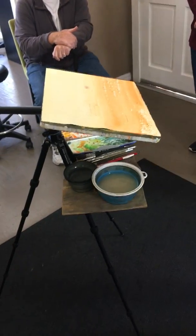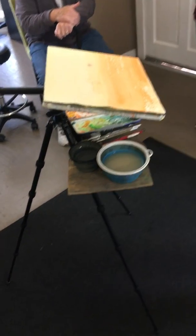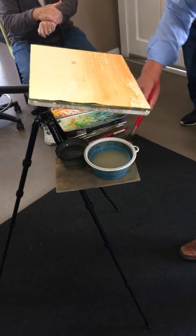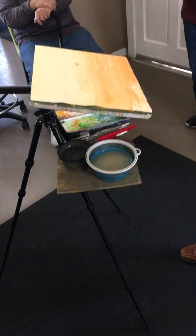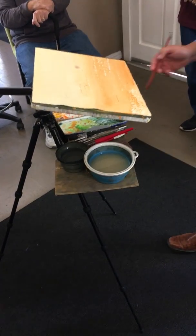It'd be a beautiful soft wash — all my edges would be soft. So I'm going to leave this like this, it's going to start to dry, and now let's do a couple of little after-late-afternoon, almost sunset, kind of clouds.